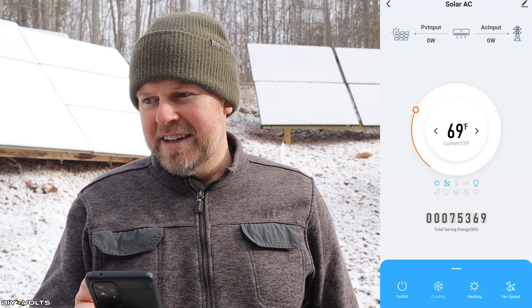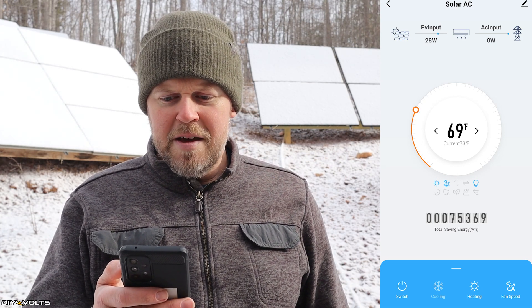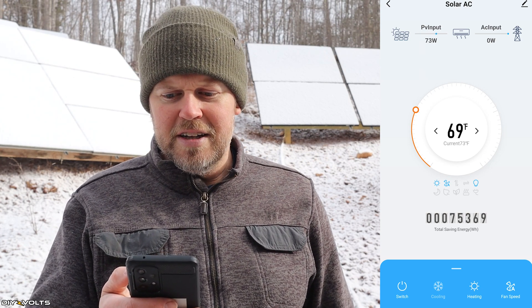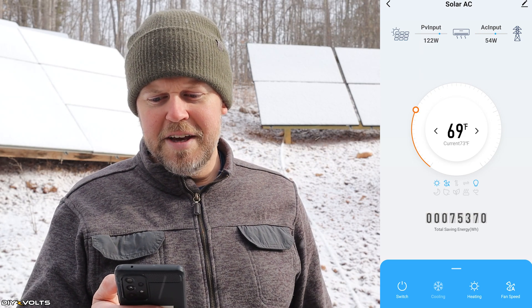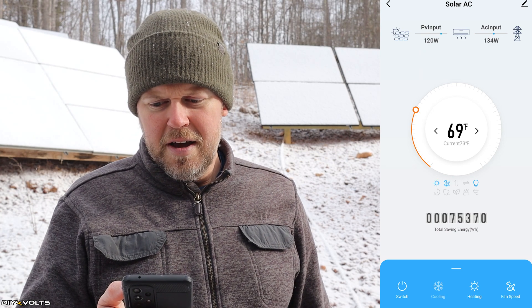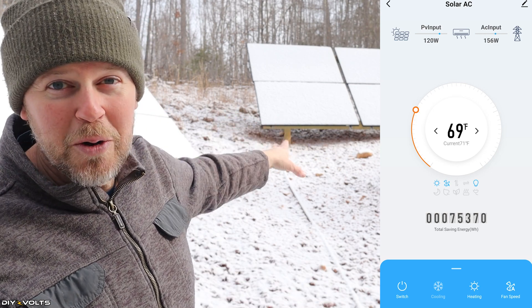It's now set to 69 degrees and I can see the fan has turned on. PV input is 28 watts. When the actual machine kicks into gear — the AC input just kicked on at 54, 94, 130 watts. What's cool is those panels back there are totally covered in snow and it's still pulling around 120 watts to supplement the house.